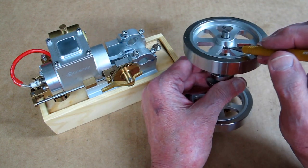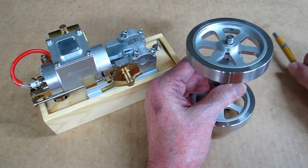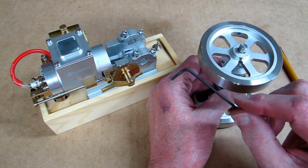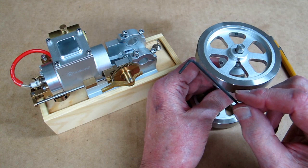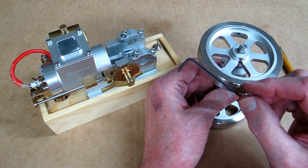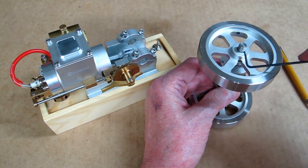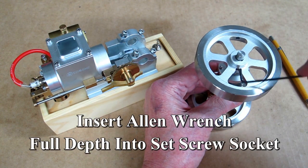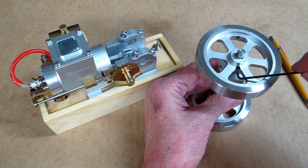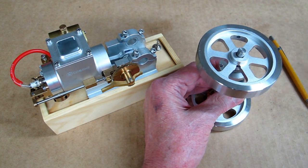So I just went ahead and tightened those up the best I could. You want to use a good Allen wrench — you do not want to use your $3 set of Allen wrenches from Harbor Freight. You want something that's good quality like Bondhus. Make sure that's all the way down inside that socket before you go turning on it, because you do not want to tear up that socket on the set screw.